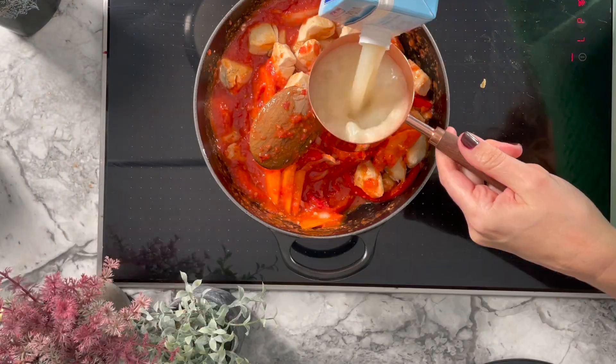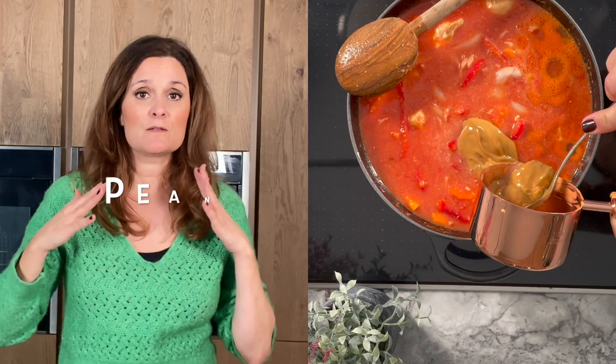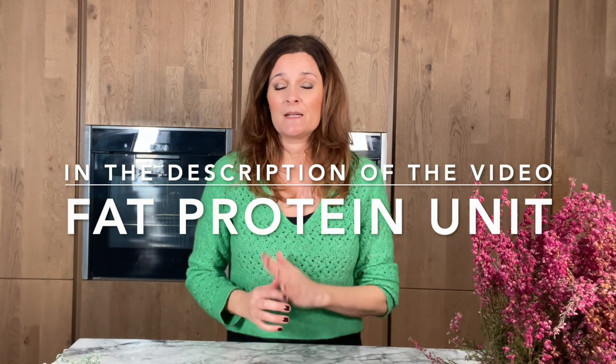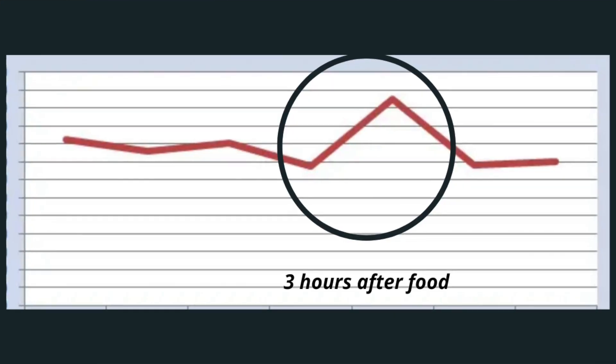You mix everything together and then add some chicken stock, and the surprise ingredient: peanut butter. Now for people who have type 1 diabetes, you have to be careful with peanut butter because it has got a lot of fat and a lot of protein,